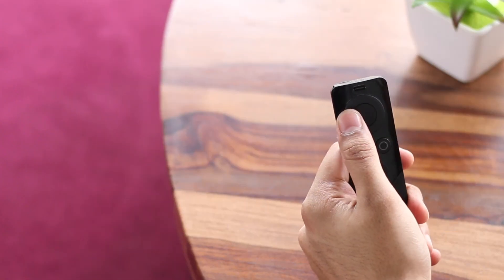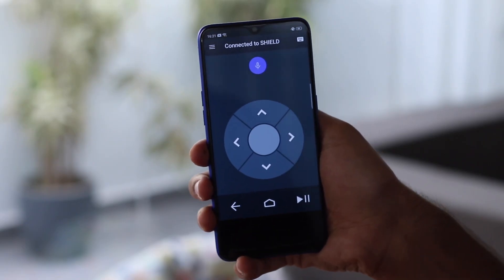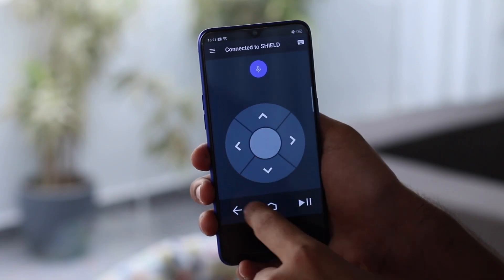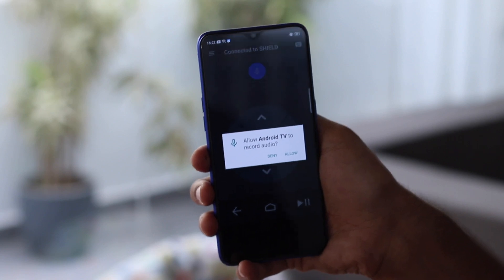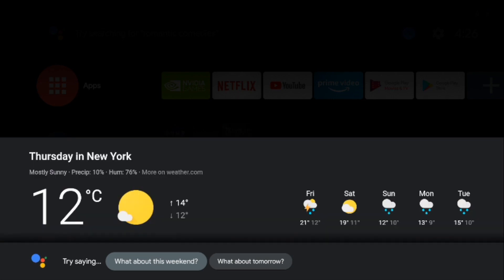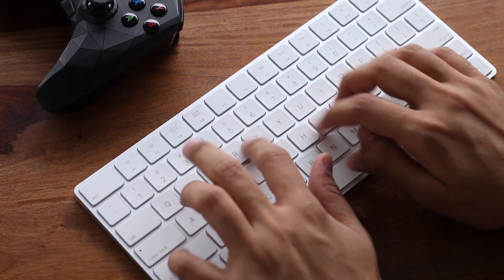Typing with a native on-screen keyboard using the remote is quite tedious, as any Android TV user has experienced. There are mobile apps that let you control your Android TV and type, but that's also a fairly gimmicky solution. All Android TV versions support keyboard and mouse — if you have a Shield TV, Mi TV Box, or even an Android-based TV, you can simply plug in any wireless or wired keyboard into the USB port and start using it as an input source instantly.